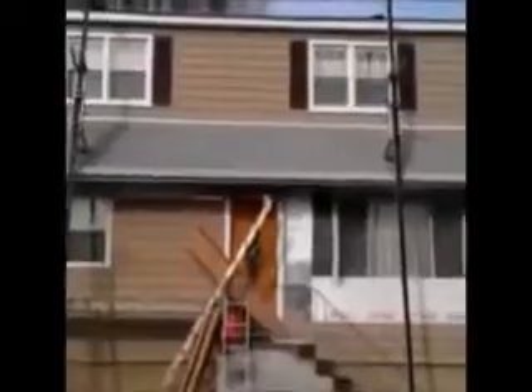Here we are. We just installed vinyl cedar shake siding on this house. We're on the front now and as you can see, it was a tear off.